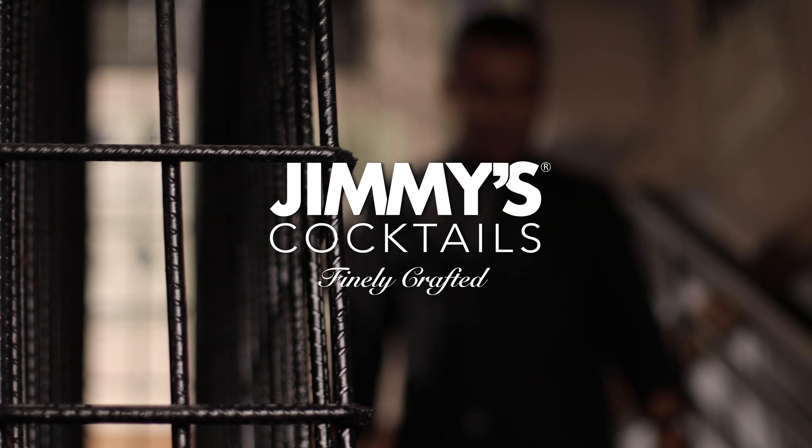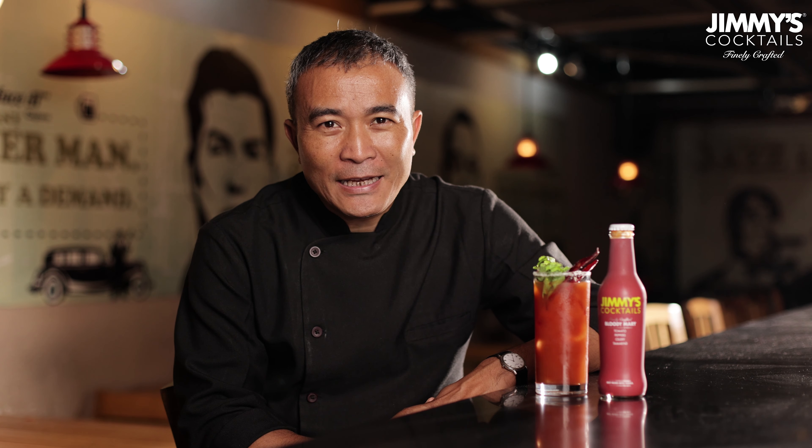Hi, my name is Youngdup Lama and I'm a professional bartender and I've been in the bartending space for the last 25 years. Apart from making drinks, I also run two iconic cocktail bars in Delhi as well as in Gurgaon. I also lend my expertise with Jimmy's cocktails to make sure that all of these products are best enjoyed with the right balance, the right taste and making sure that it's as delicious as any cocktail that you could ever make at home. Enjoy Jimmy's.